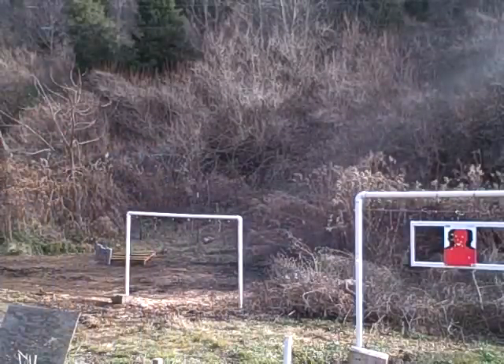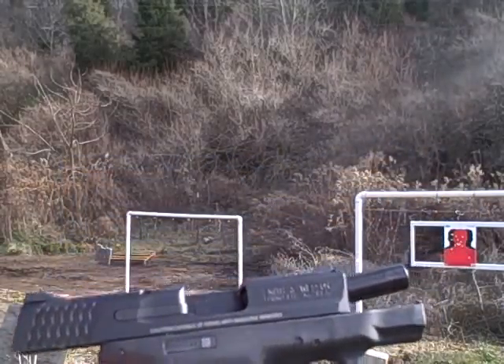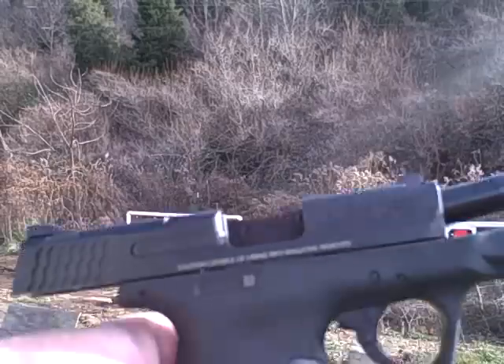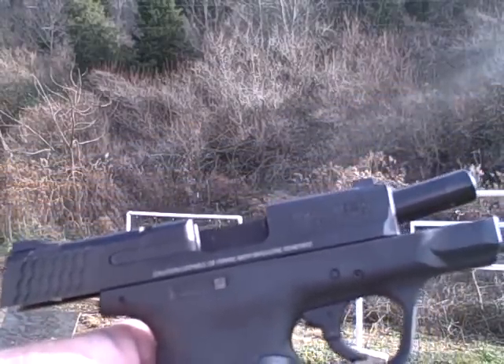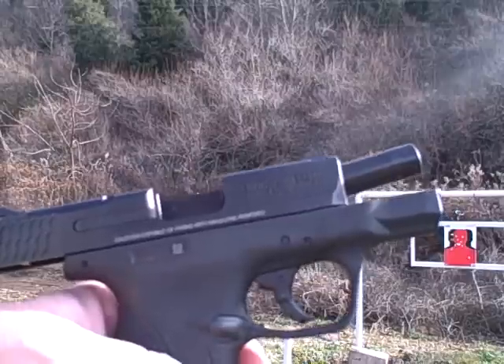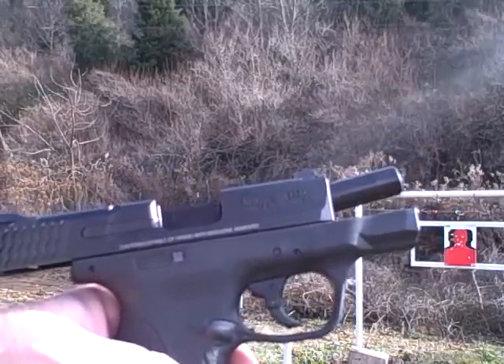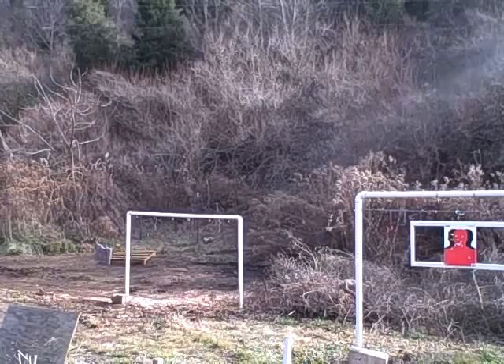As you can see — no failures to feed, no failures to eject. All in all, pretty good gun. 115-grain target rounds, hardly any recoil at all, hardly any muzzle flip either. Let's look at this target and see what kind of damage I've done.